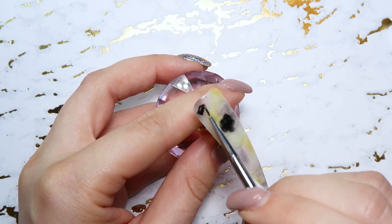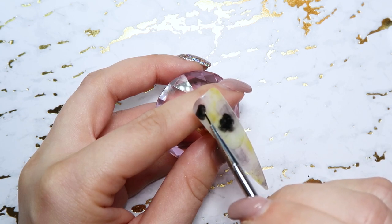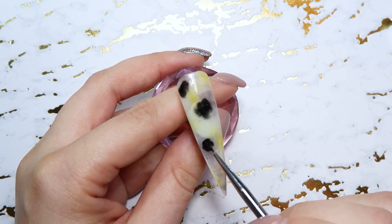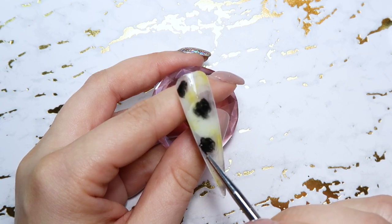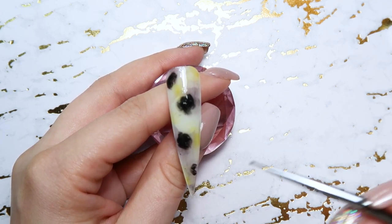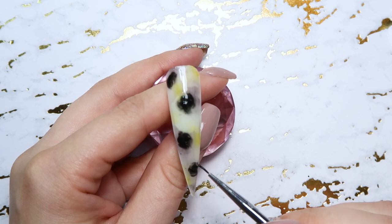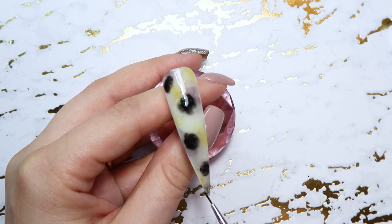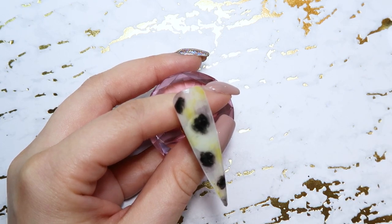I'm just putting a dollop in there. I don't really want it to be a perfect circle — I kind of want it to be a little bit more abstract, so you don't have to be super perfect with it. The messier the better, I think. Then I am taking my brush and just kind of blending it around, and the blooming gel is going to do a lot of the work for you — it's going to help disperse that black and fade it out. The longer you let it sit in that blooming gel, the more it's going to work and the more that gel is going to start to fade and blend out.